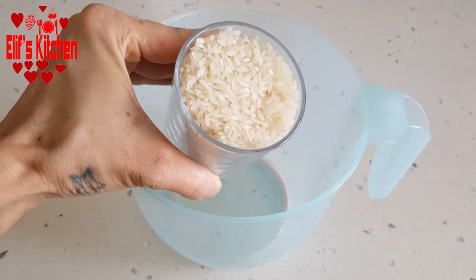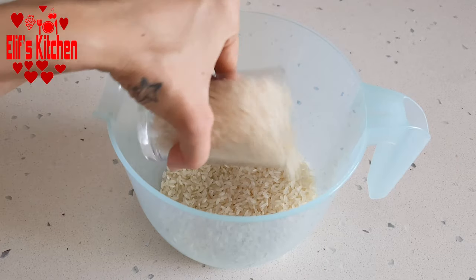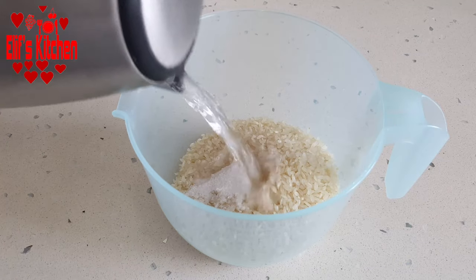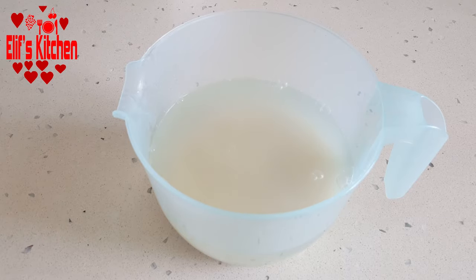For my stuffed peppers with olive oil, first I wet my rice. I have 2 cups of rice. I add a teaspoon of salt on it and then I add some hot water. I let it wait aside for about 20 minutes.